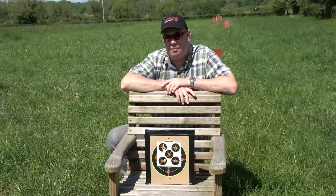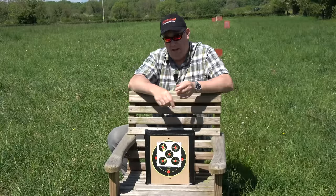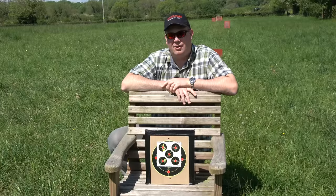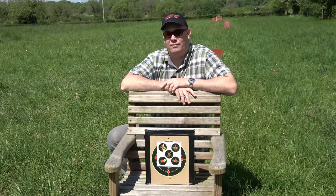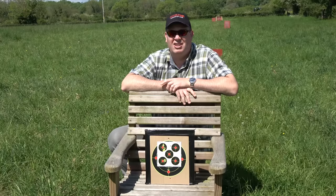This is a brilliant example of why you should always match the right pellet to your rifle. These are super domes, and the Crossman 1077 clearly doesn't like super domes. It likes the JSB 8.44s. If you persist with using the wrong pellet in your rifle, it could make you incredibly cross — Crossman. You see what I'm doing there?